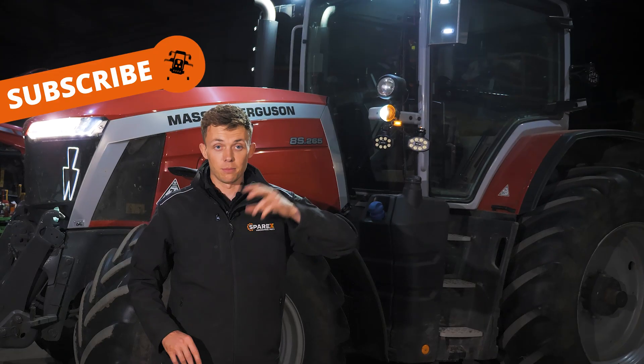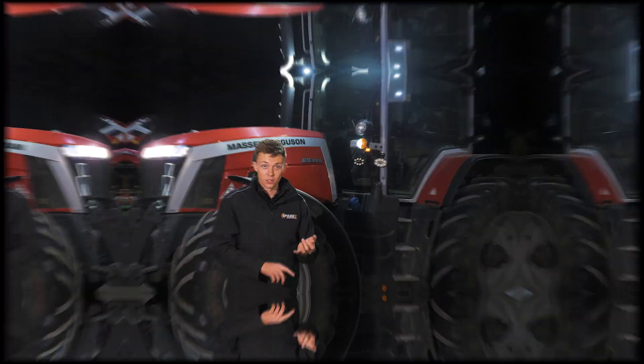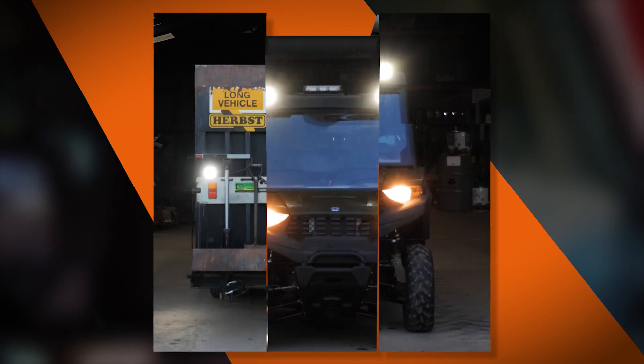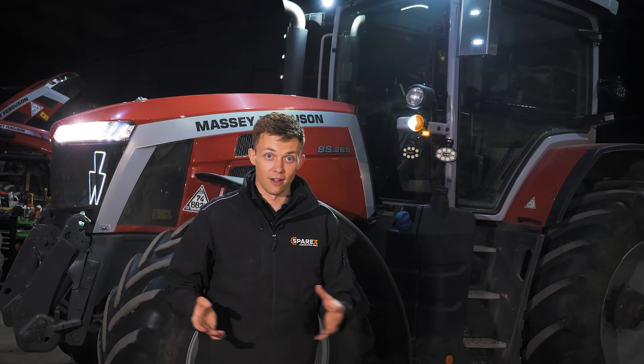These lights are universal — the bracket that is on them can be fitted to multiple makes and models: different farm machinery, lorries, trucks, cars — anywhere you may need a powerful work light. So it means if you've got a mixed fleet, you can fit one light to everything.